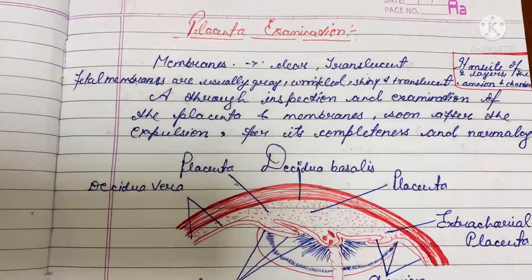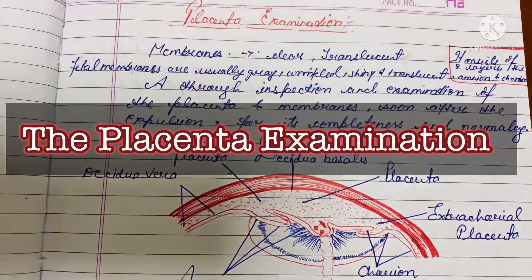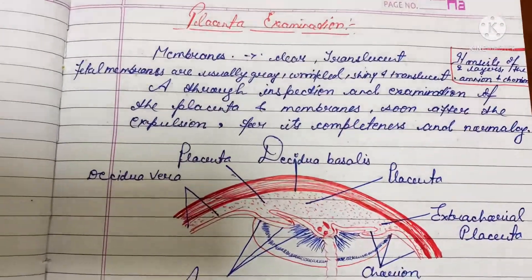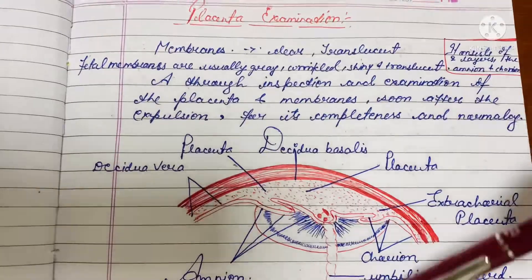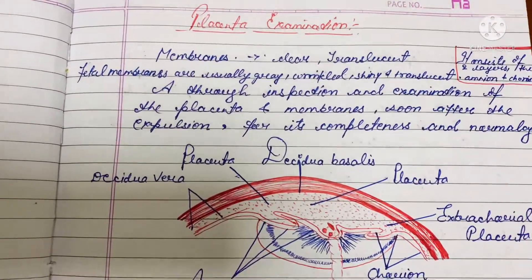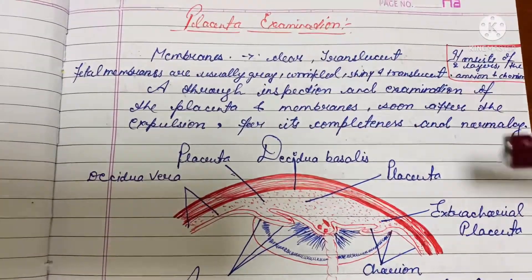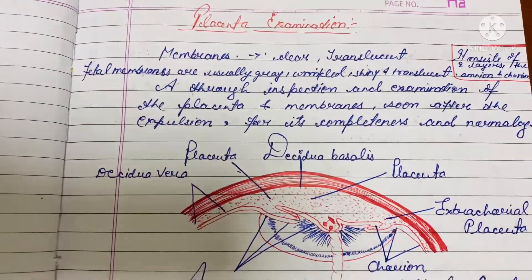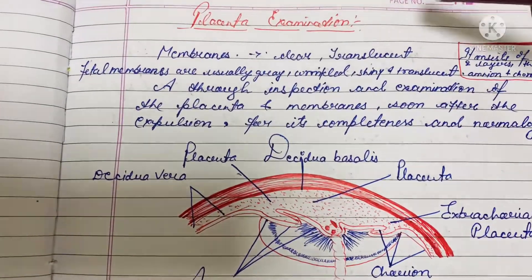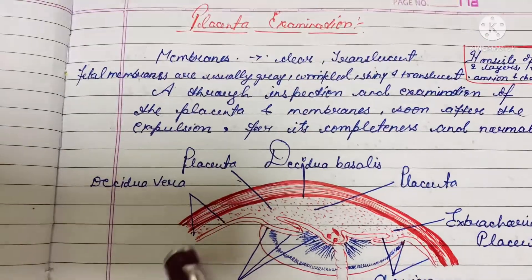Hello everyone. In today's video I'm going to share the placenta examination. I'm having some rough notes of the placenta examination so that it can give you some highlights regarding it. I just thought to share with you all — I hope it's going to be helpful for you all to understand exactly what this placenta examination is. So let's start.